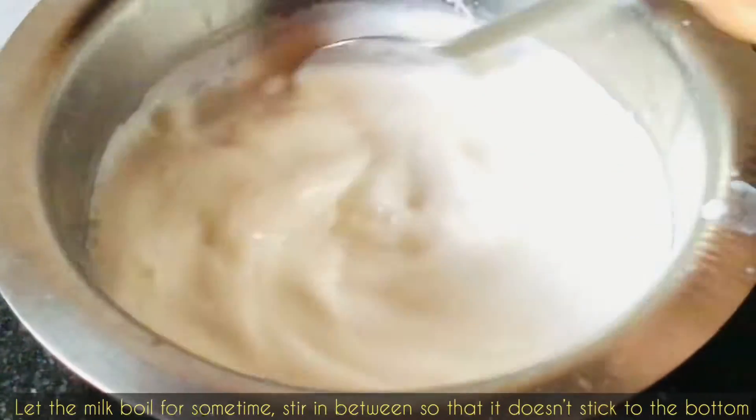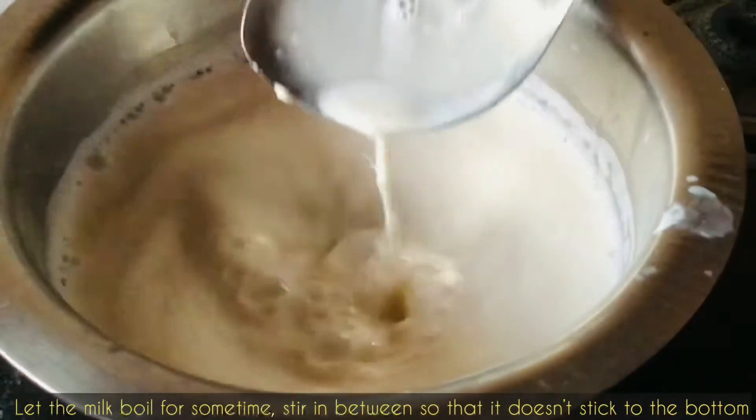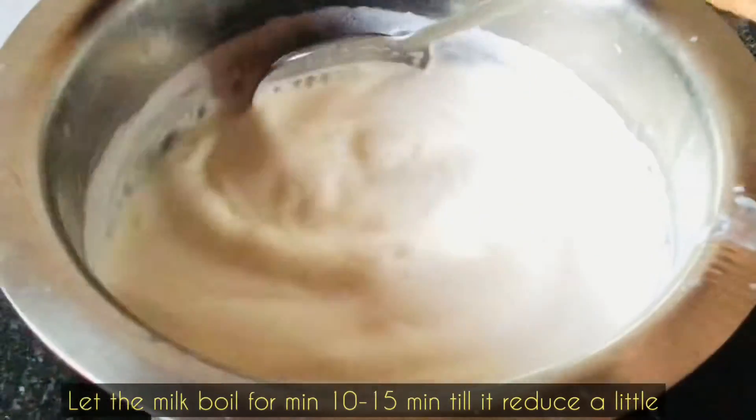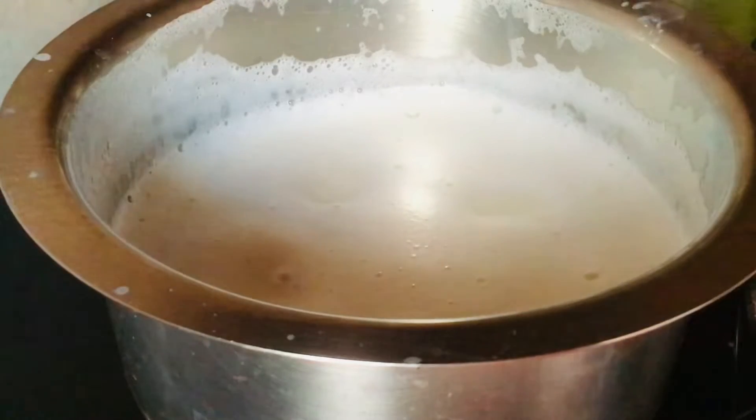Boil the milk on low flame till it thickens, and keep stirring in between so that it doesn't stick to the bottom of your pan. Always use a heavy bottom pan. Let the milk boil for about 10 to 15 minutes — you can see it's thickening now.